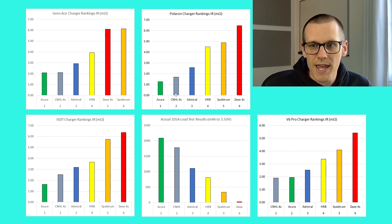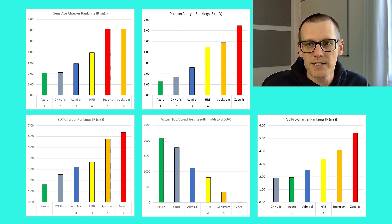Looking at the colors matched from top to bottom: Azure performs best in green, CNHL in gray is second, Admiral is third in blue, HRB in yellow is fourth, Spectrum in orange is fifth, and the Z battery pack in red is last on both charts. However, that ordering is not the case for all the different chargers. Starting with the bottom right — the GT Power V6 Pro — the CNHL performed best for that specific charger, having the lowest internal resistance, but this is not a common theme across the other graphs.